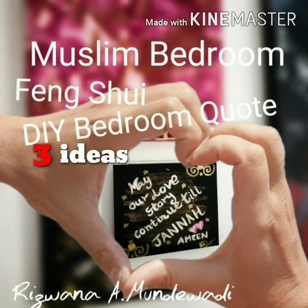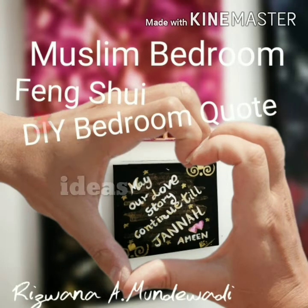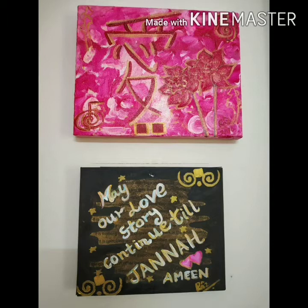Sharing 3 Muslim bedroom Feng Shui DIY ideas. Hi, this is Rizwan and I'm the one here.